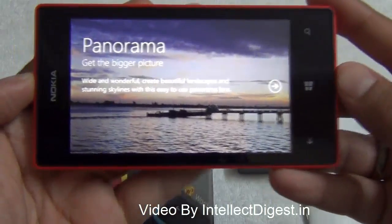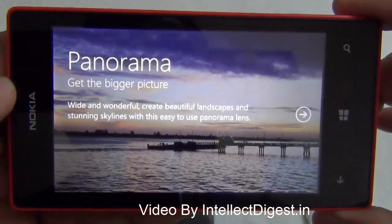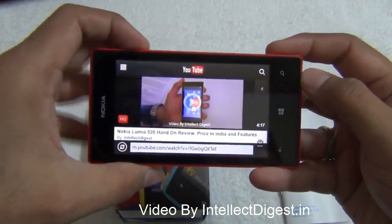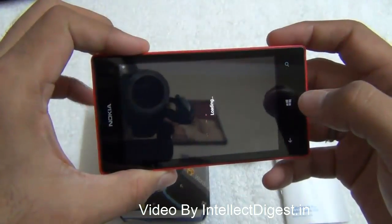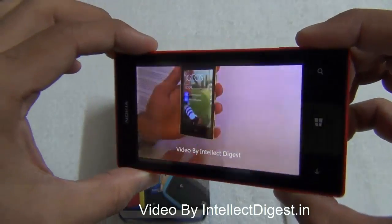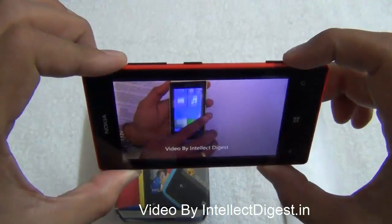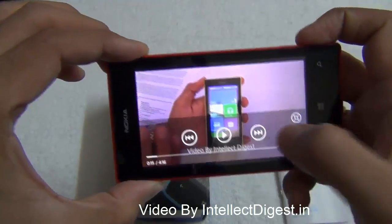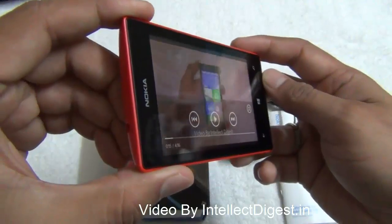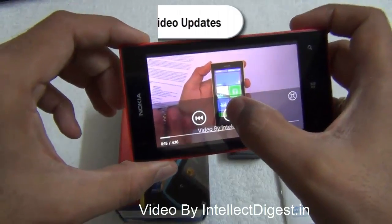The Lumia 520 camera also offers a panorama mode in which you can take pictures in a continuous sweep and stitch them together side by side to create stunning landscape pictures. A smartphone is incomplete without good video playback, so let me quickly play back a video from our channel. As you can see, the loudness level, display quality, and viewing angles during video playback on the Nokia Lumia 520 are fairly impressive.